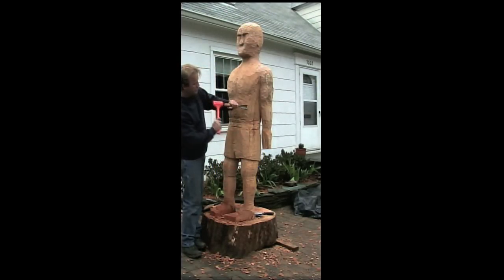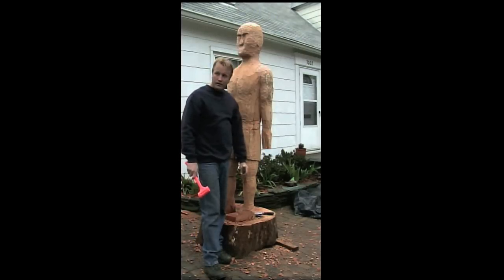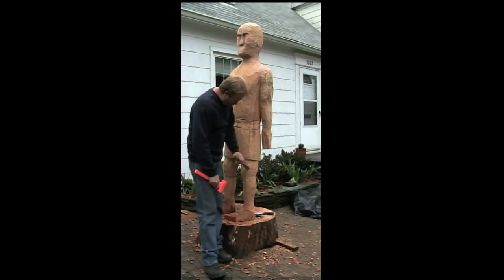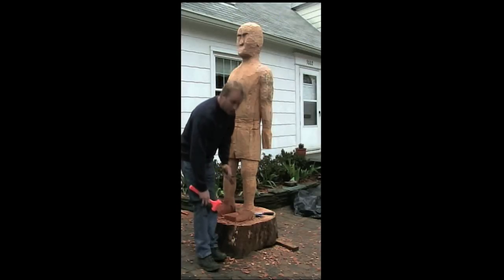Then going down to a very sharp Swiss-made chisel — very sharp, but makes very good work taking off small chips like that. As I get down to the finer areas, I'm doing away with the chainsaw so you don't have to cut too much off.